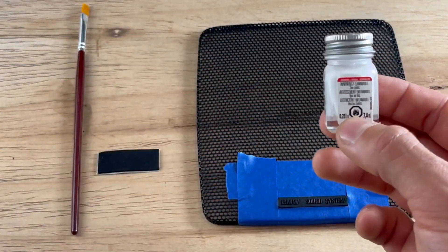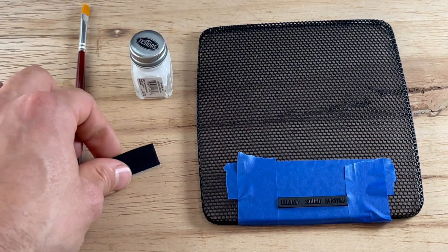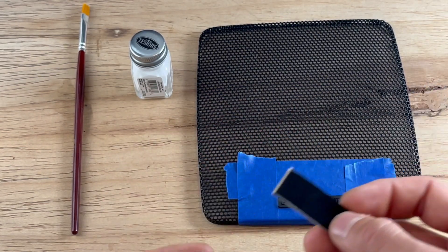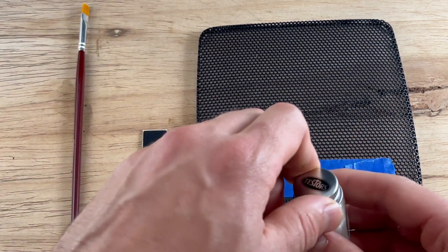I just use this Testers enamel paint. You can buy this from like Michaels or Amazon or wherever. And then this is like a little piece of EVA foam — I think I bought these as a whole pack on Amazon. I can link something similar in the description.